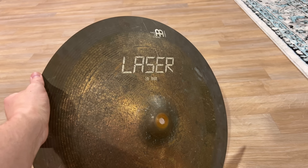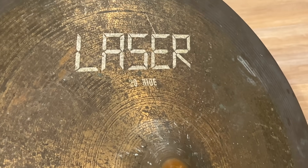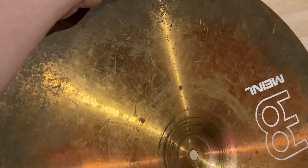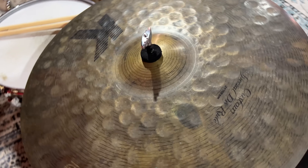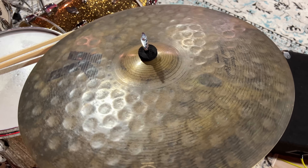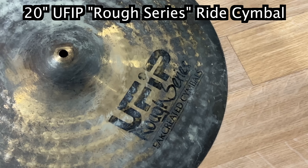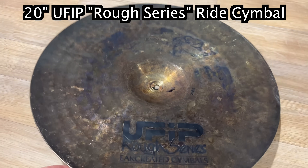Dirty boys. Most cymbals are destined to become dirty boys. They're just big flat surfaces for dust and grime to settle onto and make them look gross. Like this minor laser — it's not meant to look like this. It was very shiny when it's new. But like my special dry ride mate, maybe she's meant to look a bit dirty. And then this UFIP — those Italians know how to make a dirty boy.